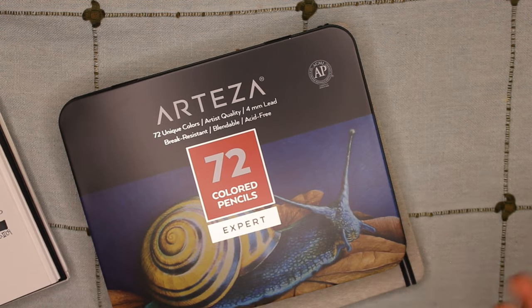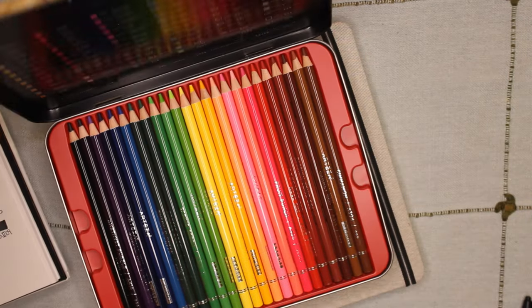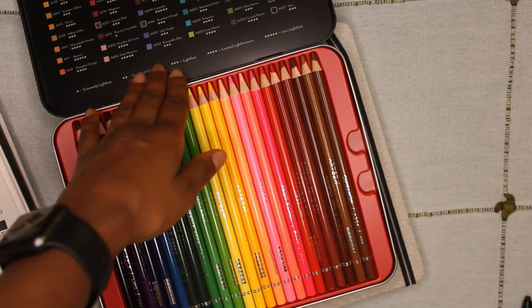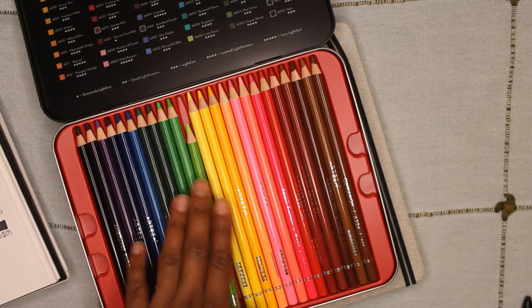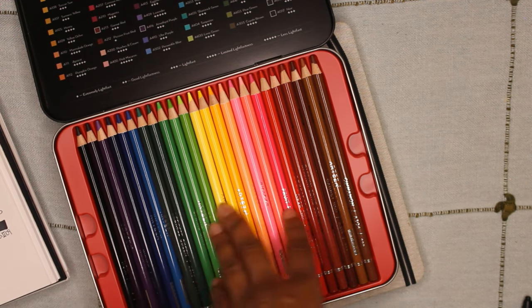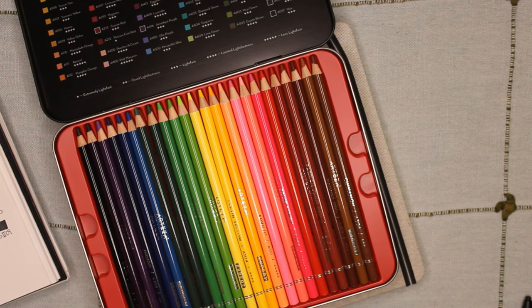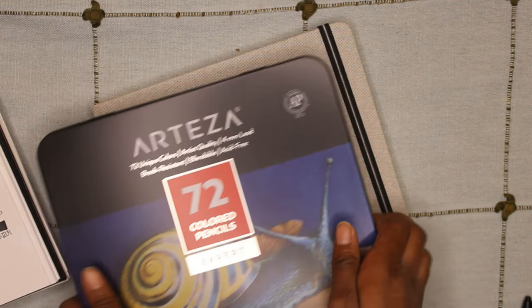I have used the colored pencils already for Mother's Day and they worked really well — I love the blending that they were able to achieve. The tin that they came in seems really sturdy and compact for traveling. I'll try to make another video once I've had a little bit more practice with these colored pencils.